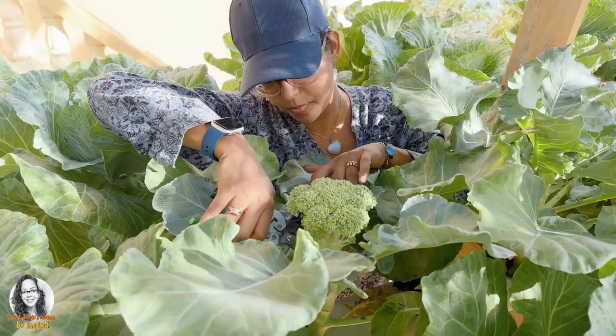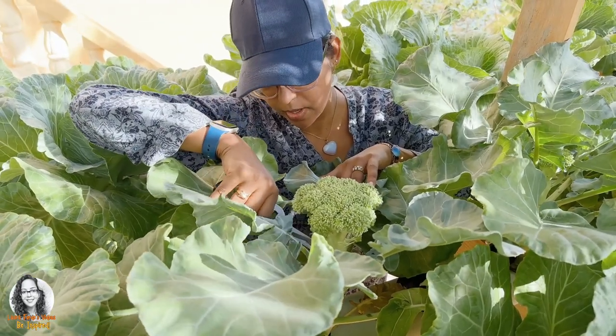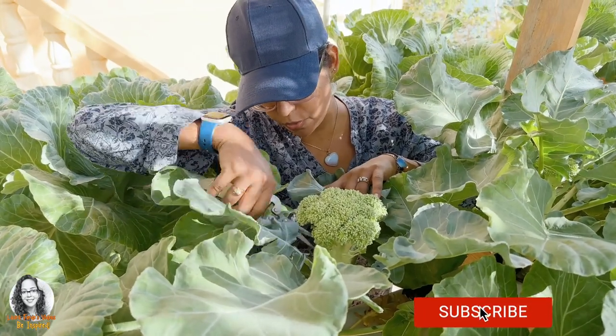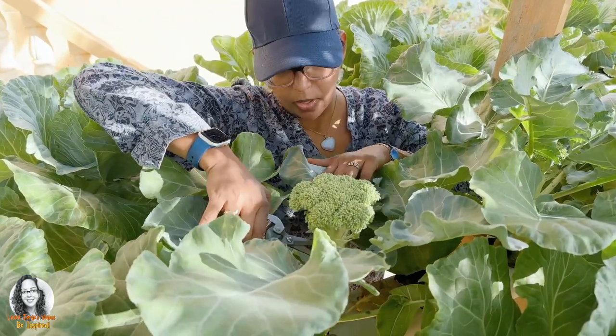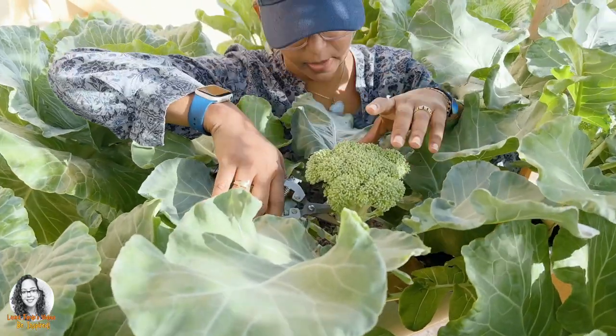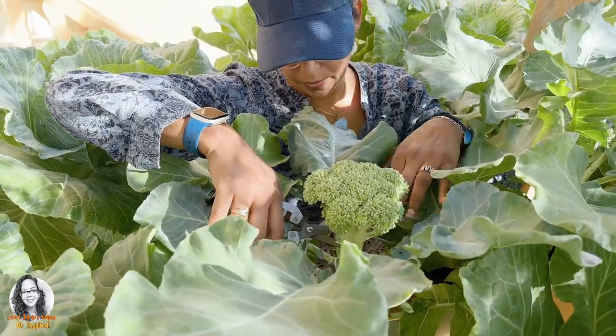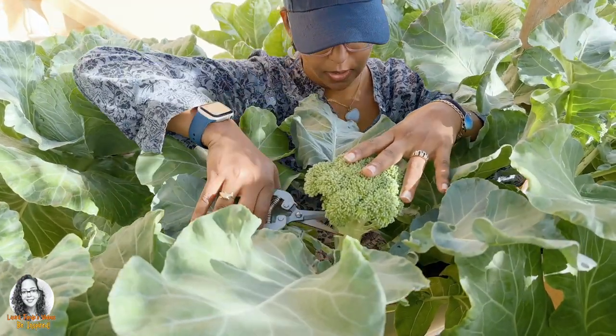I'm just going to cut from here. I see other little broccoli coming out, little shoots coming out here, so what I will do is actually leave that there. I'll cut from here and that way I will get some more broccoli. It will be more like a broccolini. Alright, so let's cut.